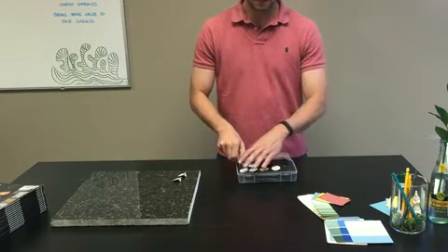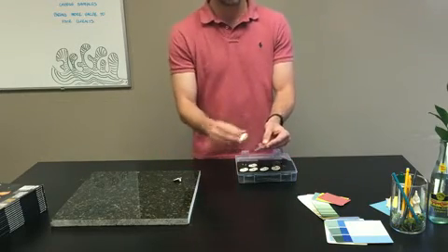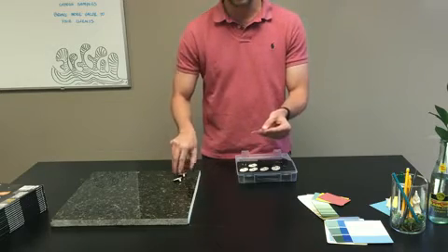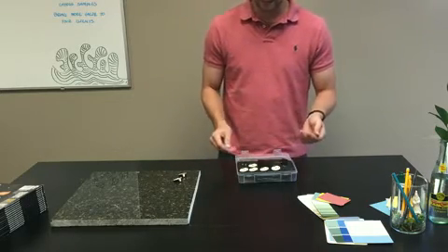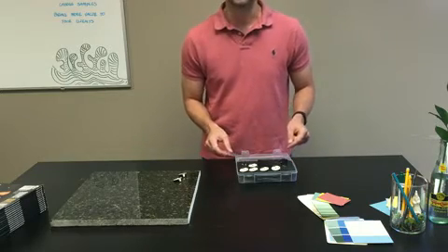On top of that, you'll see it comes with a set of lenses. These are handheld lenses to hold in front of the arrays to simulate light fixtures that might have a prismatic lens on it, a clouded lens, or a smoked lens.